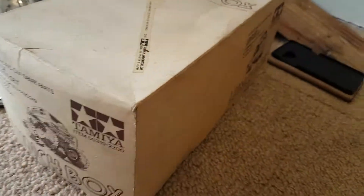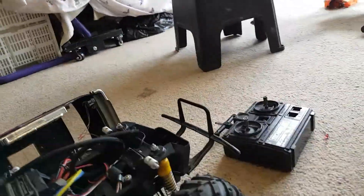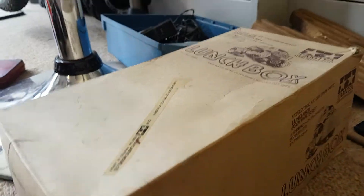This is the original box for that — well, not the original box, but the box for one of them. And it's the original. I'm pretty sure there's something else in here.